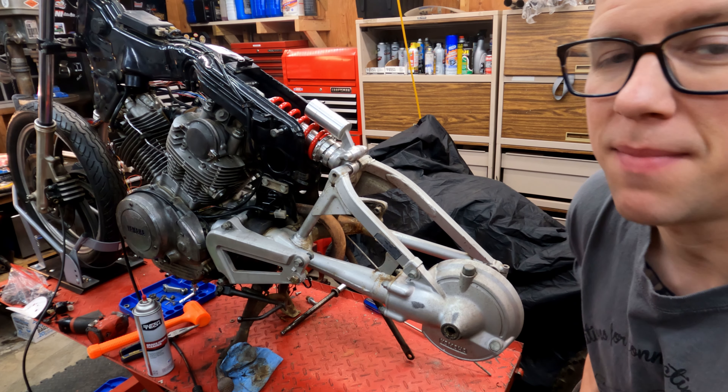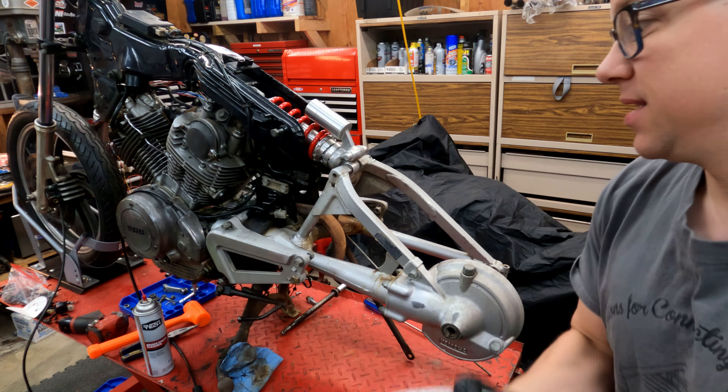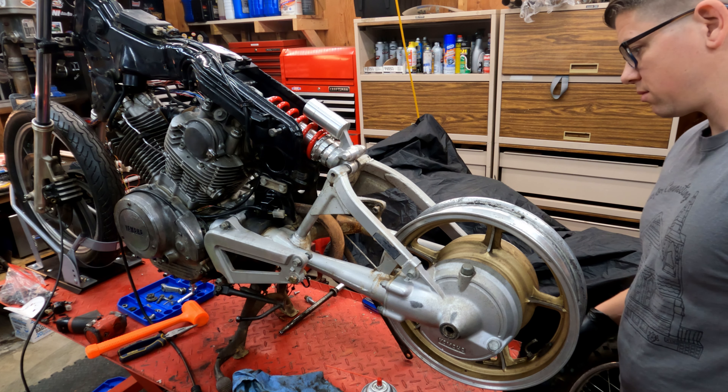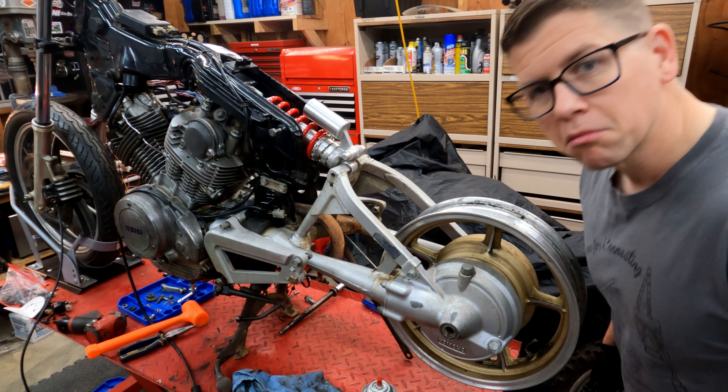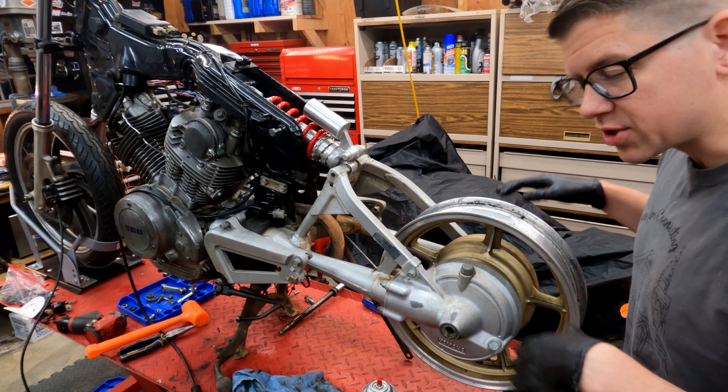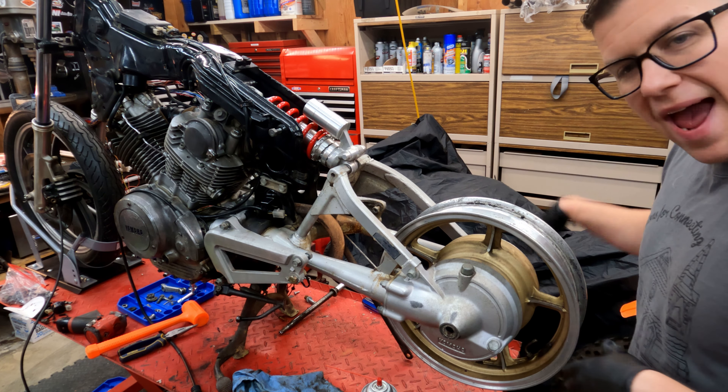The last thing to check is to make sure that the splined hub does in fact engage with the rear diff. Let's see. Looks great actually. It's actually a lot easier than I anticipated. Let's make sure it all fits with the brake drum, the axle in and everything like that.